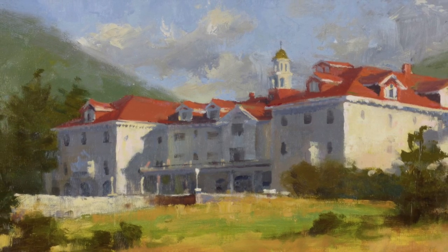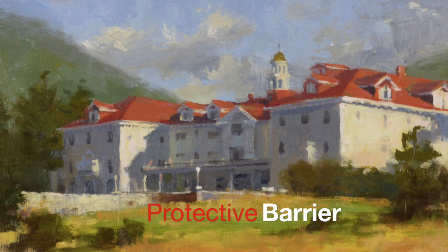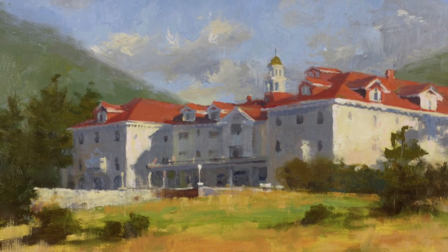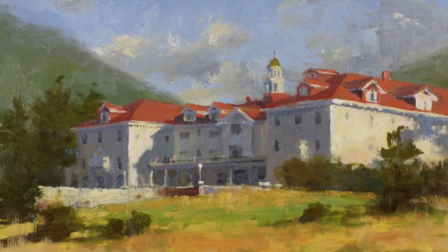The final and most important benefit is protection. The layer of varnish actually provides a barrier to dust, smoke, and other airborne contaminants, and will help the painting to age better.